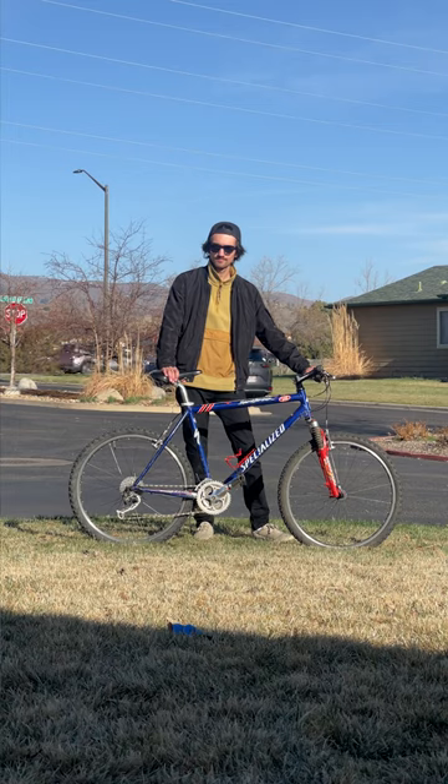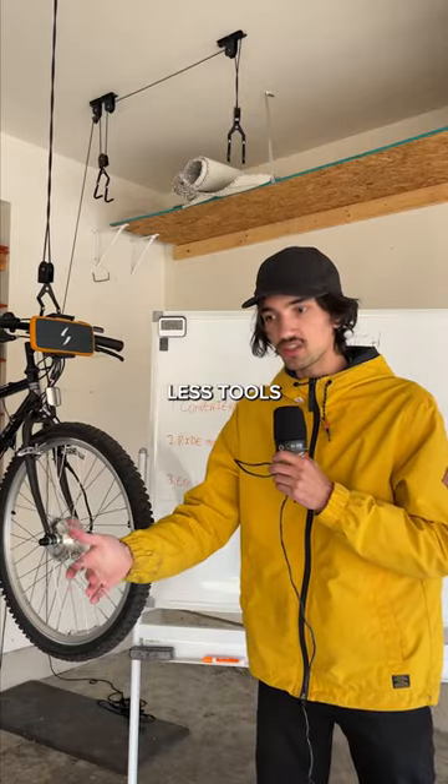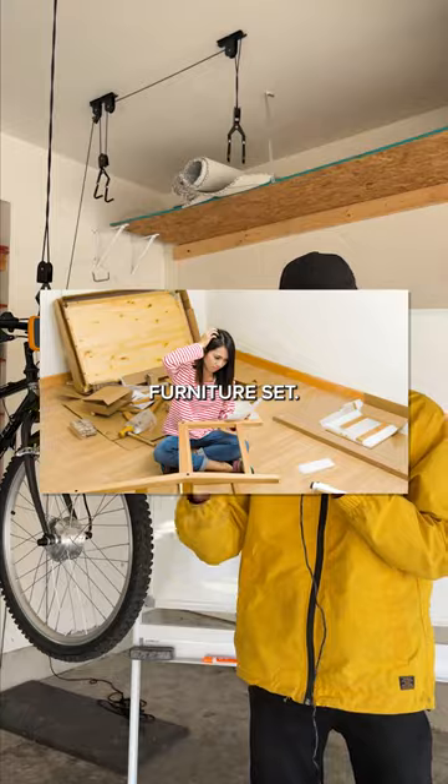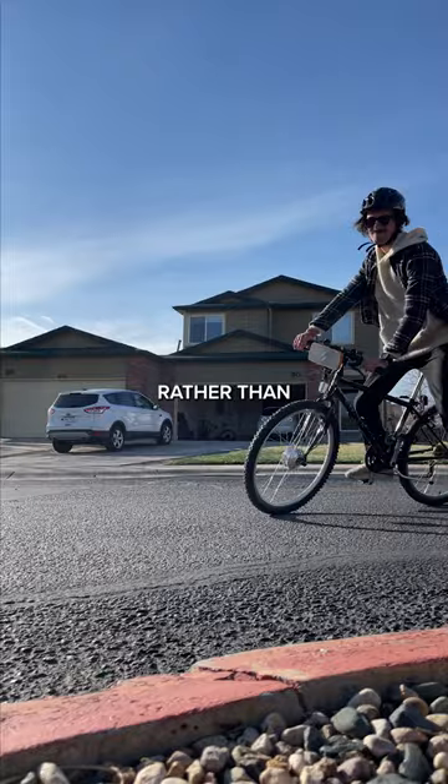Convenience — I would say that converting my regular bike into an e-bike has been easier and required less tools than building like an Ikea furniture set. The assisted pedaling allows you to focus more on your ride rather than the workout.